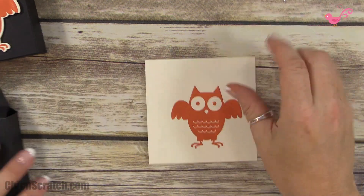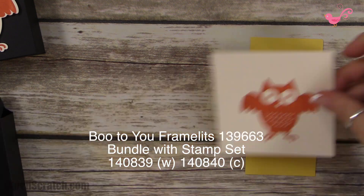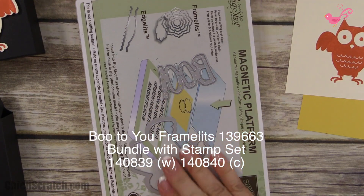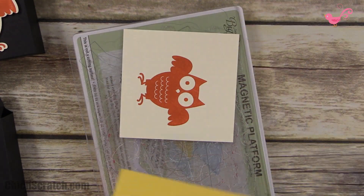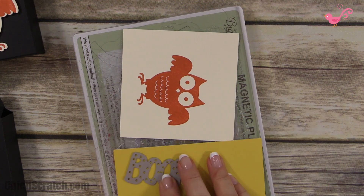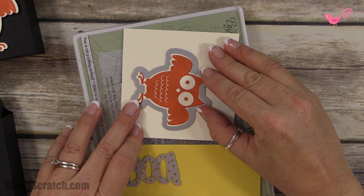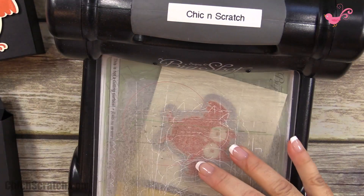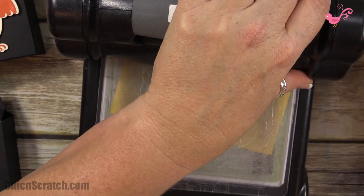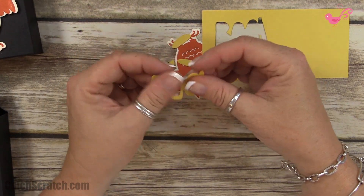Now we're going to cut out our owls and 'boo' using the Boo to You framelits, available September 1st. I'll take a cutting pad, place the boo framelit on the cardstock — it is sticking — line that up, place it in the Big Shot, and run it through. I'll press out the boo; the little air holes make it really easy.